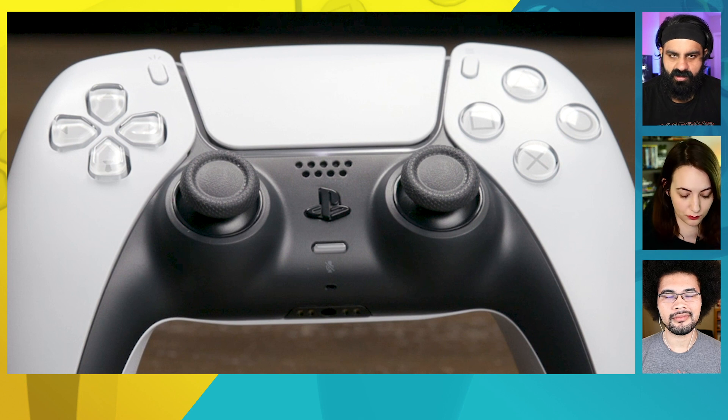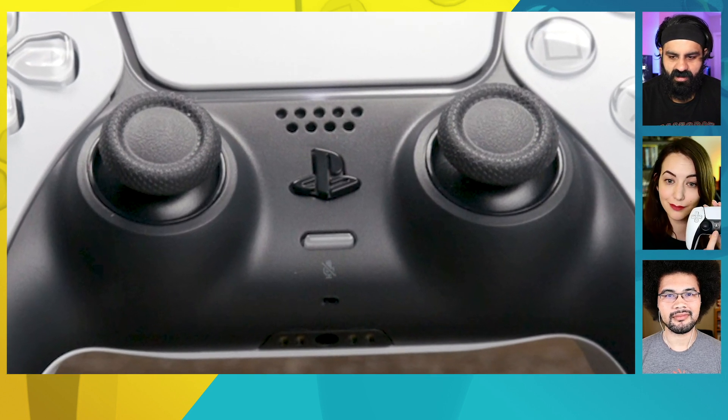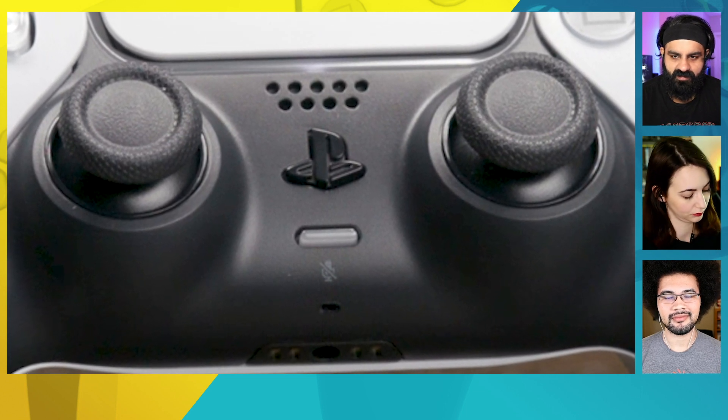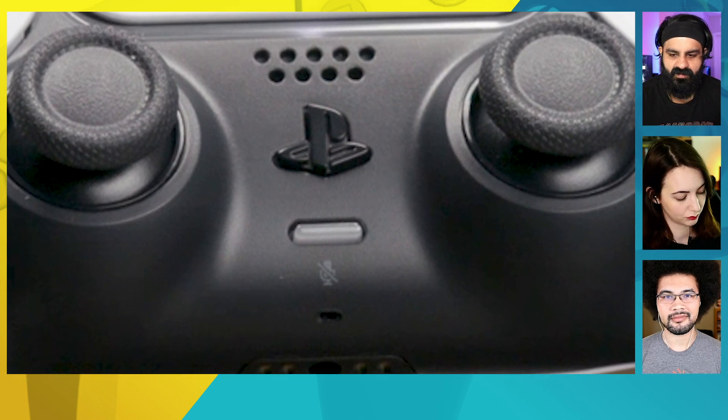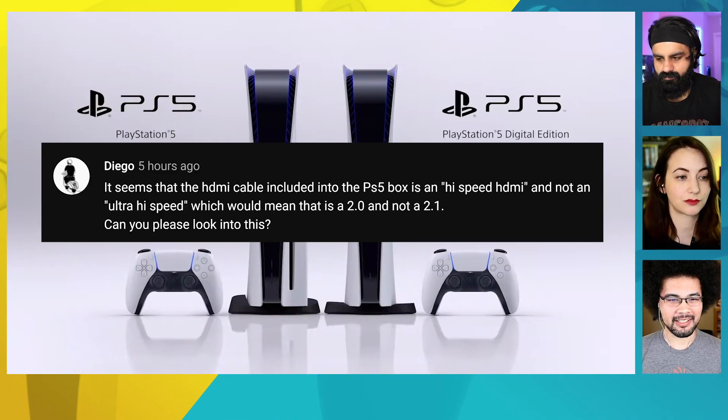The buttons feel slightly more clicky but not in an unsatisfying way. The home button is no longer circular — it's molded after the PlayStation symbol, so if you're used to elegantly moving your finger to hit it, it might take some getting used to. Aesthetically it's really nice; the white does require a little maintenance. It looks a little more grey to me than the marketing suggests. It also has a built-in microphone with a mute button — it's a nice controller.